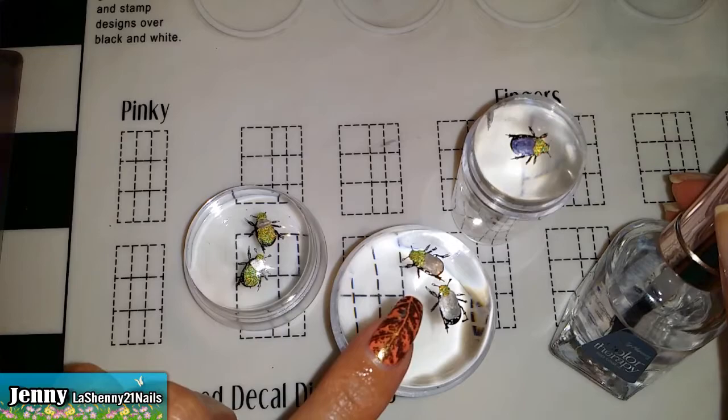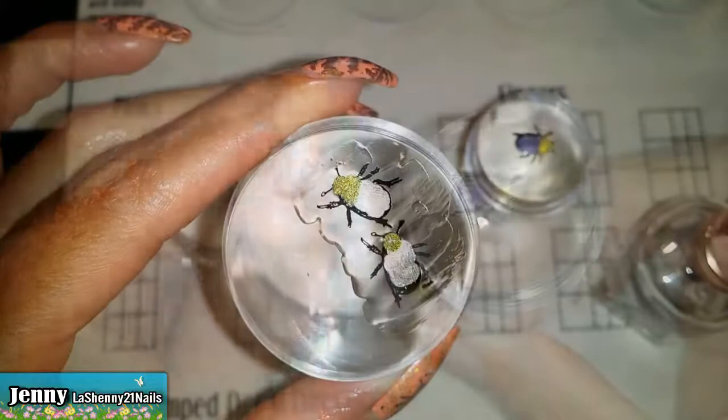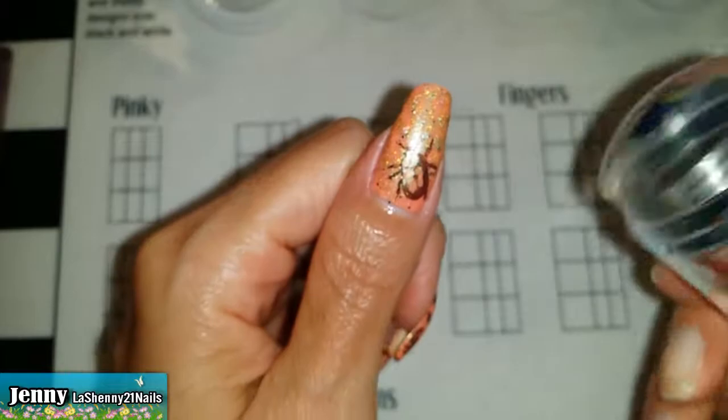Now we wait for them to dry. Because my little bugs have little skinny legs, I want to make sure that they transfer over to my nail. So instead of stamping directly onto my nail, I'm going to put this clear top coat to make sure I cover the entire bug. And I have to wait for it to dry. I did an extra one and I'm going to try applying it directly on my nail instead of putting the clear top coat to see what happens.